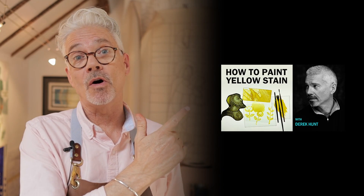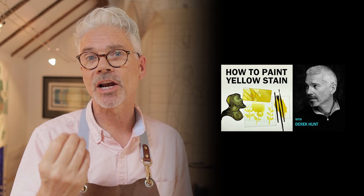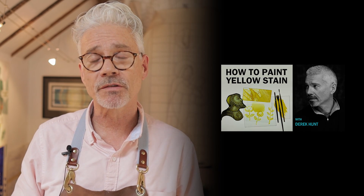Check out this video on yellow silver stain — how to get great effects using yellow silver stain. Thanks again for watching. Bye for now.